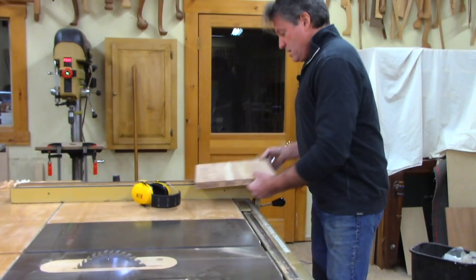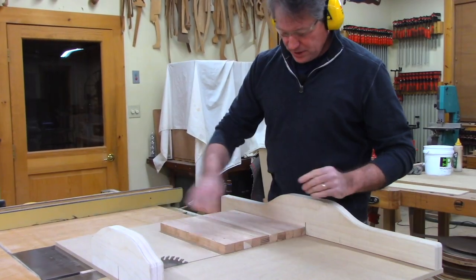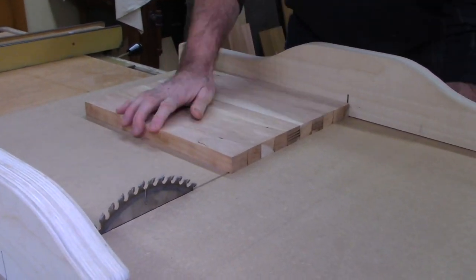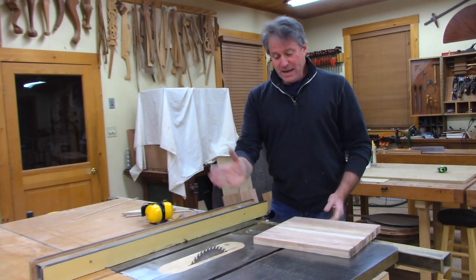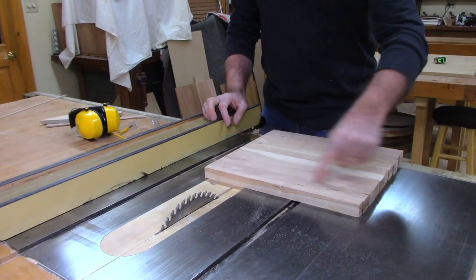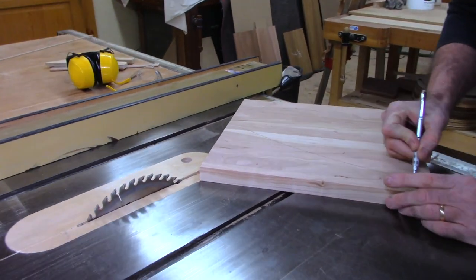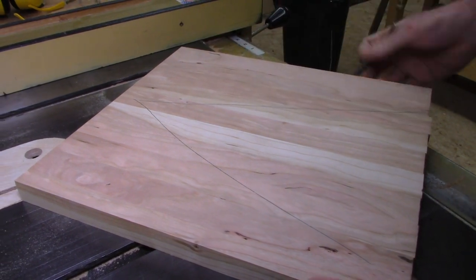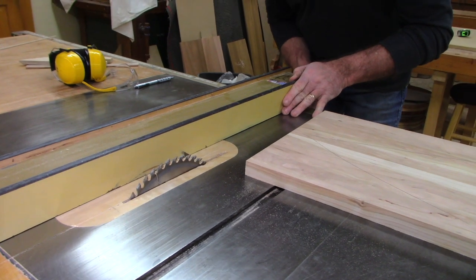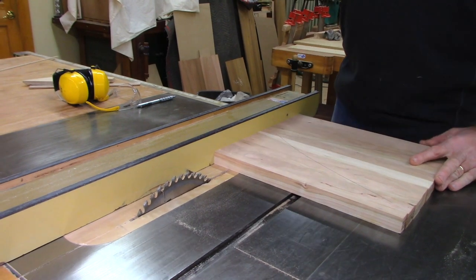I'm going to take it into the crosscut sled. I just want to create a square edge, referencing right off that edge I tried to make relatively square. Now I'm going to make these crosscuts — here's my end grain that's going to go against the fence. Before I get carried away, I want to make another orienting line so I can reassemble these and get organized. I'm going to cut them like this. I'll set my fence at an inch and seven-sixteenths — that should give me enough for a good thick board. Make sure my blade height's good. And I'm against the fence. Now I'm just going to do a series of reps here.